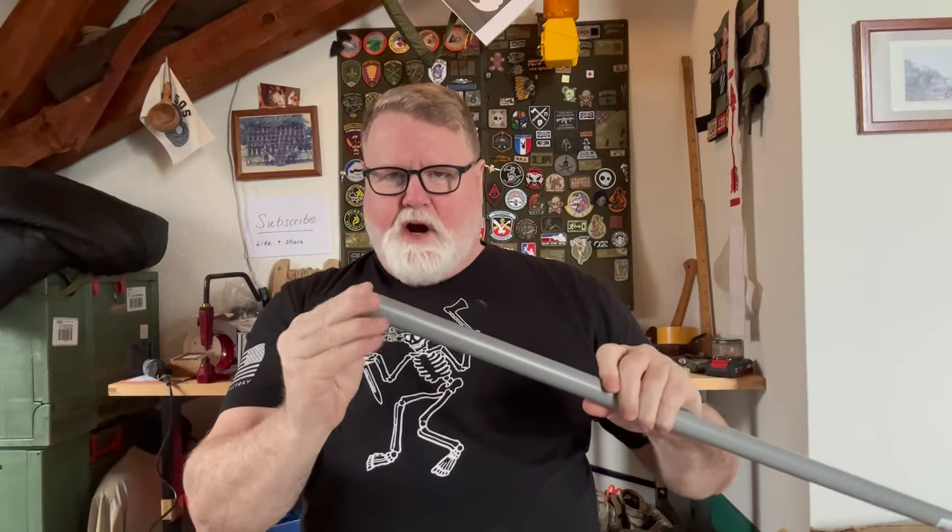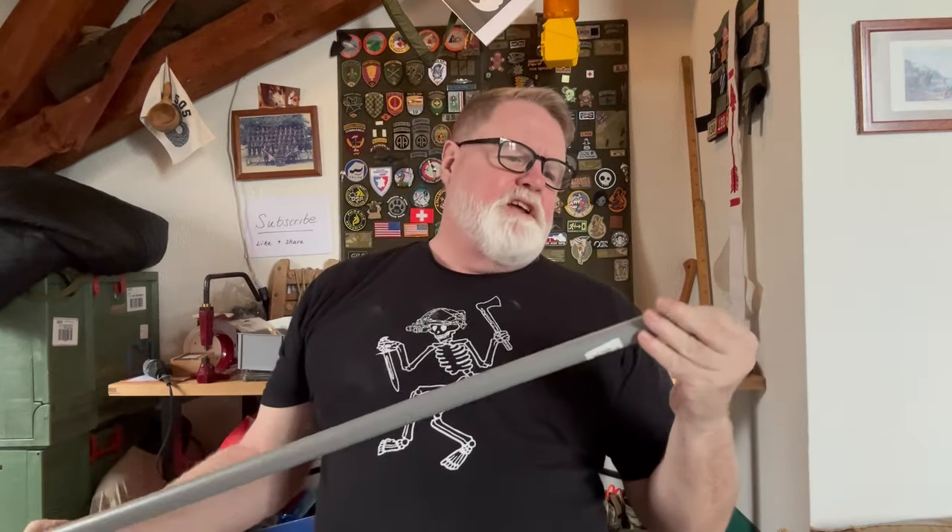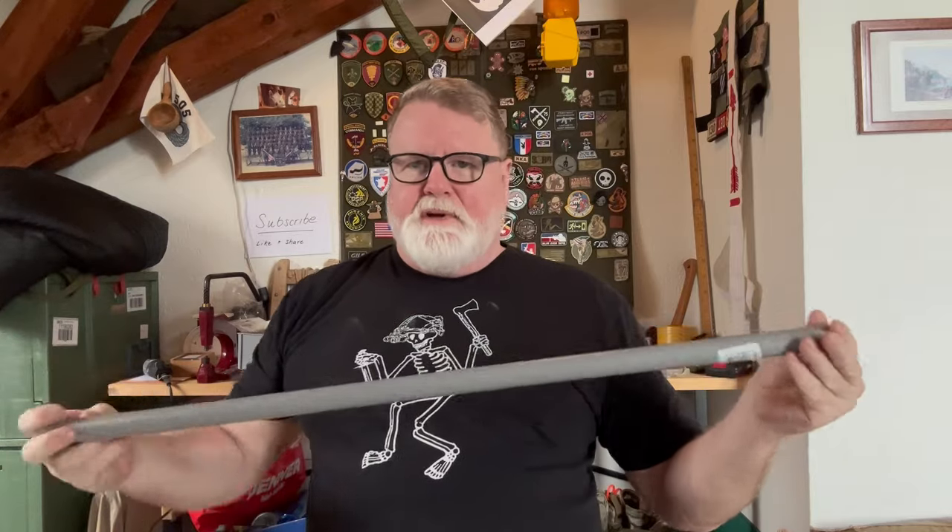I cut it with my Dremel — if you don't have one, use a saw. When you're done, make sure you clean up the edge so you don't have any sharp edges. Make sure the other side is also pretty clean because that's going to sit inside your sleeping bag and you don't want it to damage the inside either. Next, you're going to take your cordage or rope and run it through.